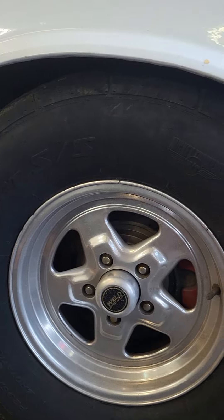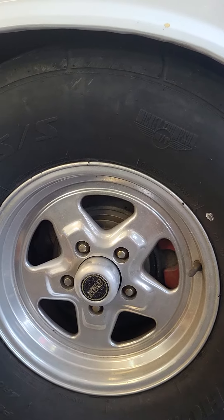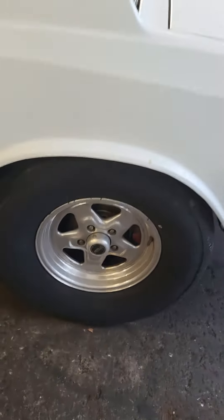So we have a 295-65-15 on the Monte Carlo on an 8-inch wheel on a drag radial, and I want to go to a VMS wheel with a 10 or 12-inch tire. I'm gonna do some chassis work in the back to get that in there.